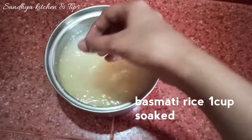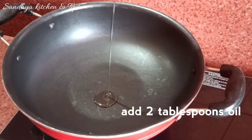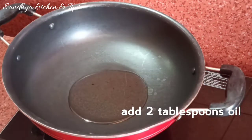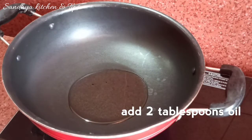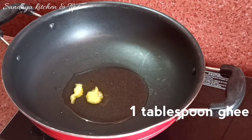First, I am going to add 1 cup of rice, soak it in water for 30 minutes. Then add 2 tablespoons of oil and 1 tablespoon of ghee.